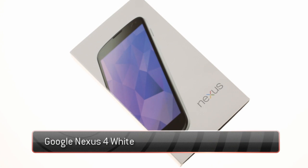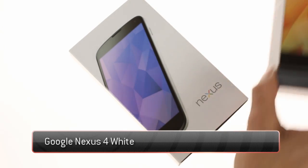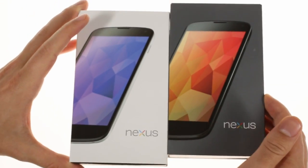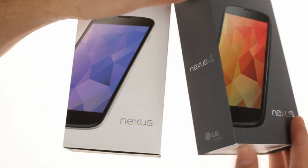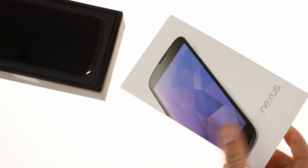This is the Google Nexus 4 made by LG. This time around we've got the freshly announced white model here at HQ. The retail box is the same as before, only its outer sleeve is white instead of black to highlight the color of the device within.